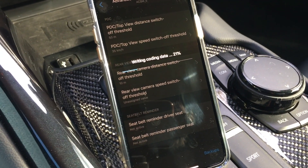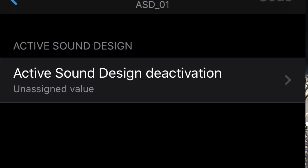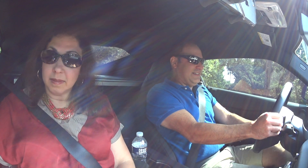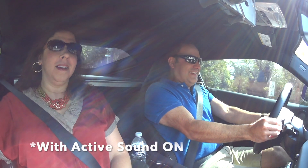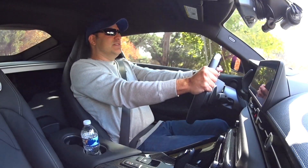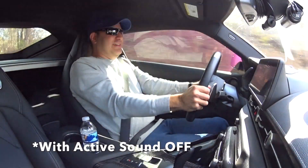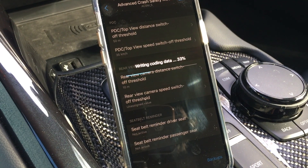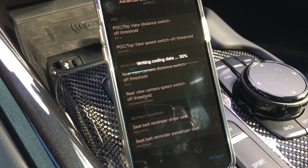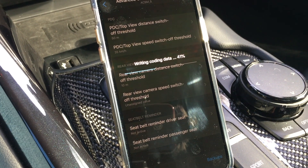It's writing the code data. There are so many options — I'm not going to go through all of them today. I already removed the sound enhancer for the engine note, and I'll play a few clips here to show the difference. What a difference — you can do a lot of little tweaks that make you like the car that much more, and it's really cool.